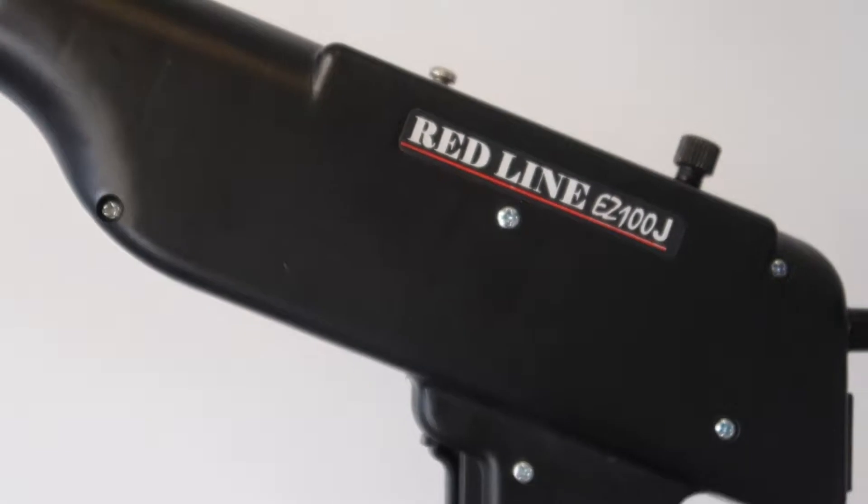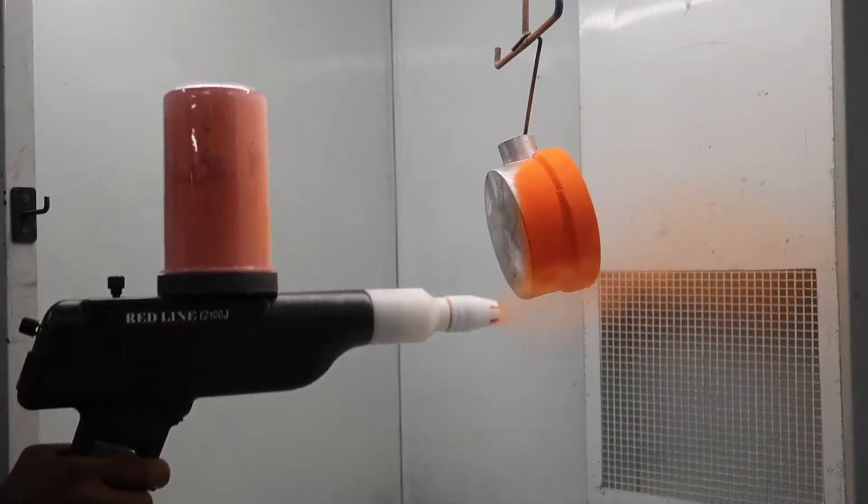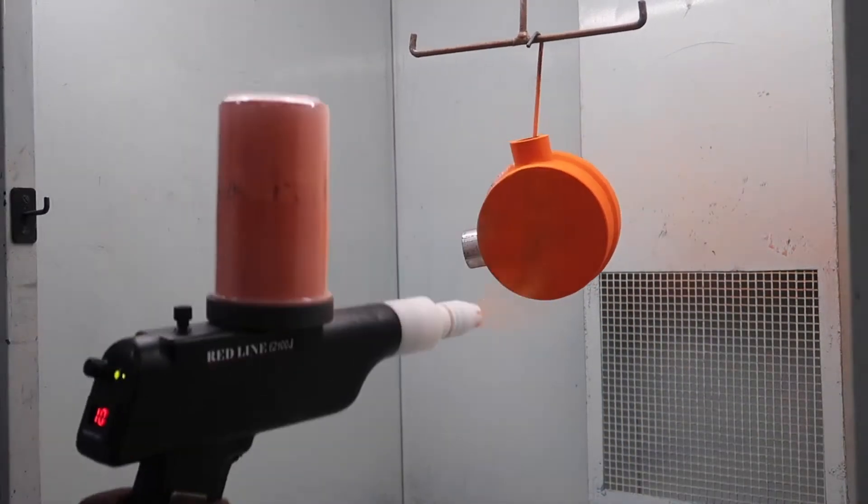Hey there, today we're unboxing the Redline EZ100J. This gun is perfect for all types of powder coaters, from first timers to serious industrial coaters.